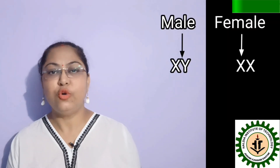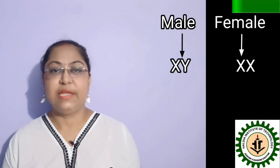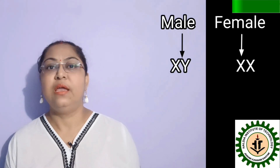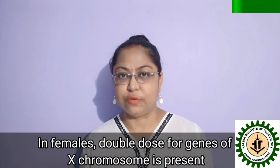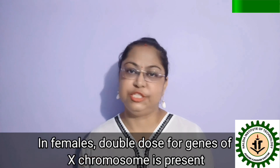We know that in human males, only one X chromosome is present, but in females there are two X chromosomes. So, if we consider the genes present in X chromosomes, in females we can expect a double dose of each of those genes.